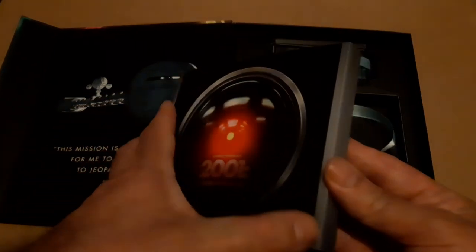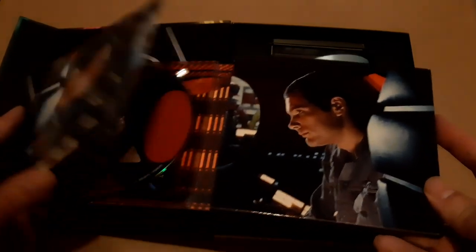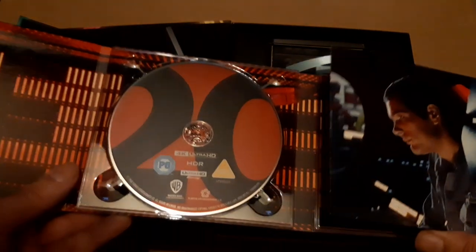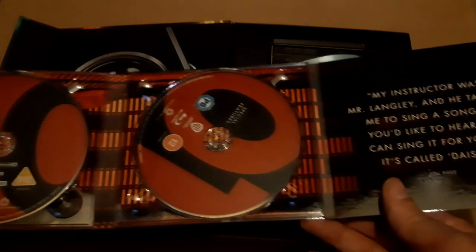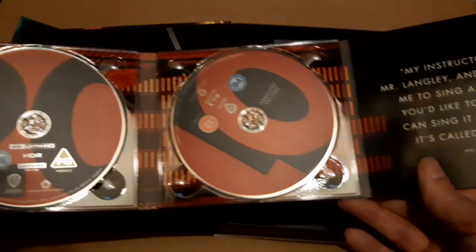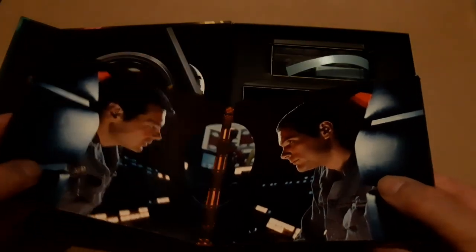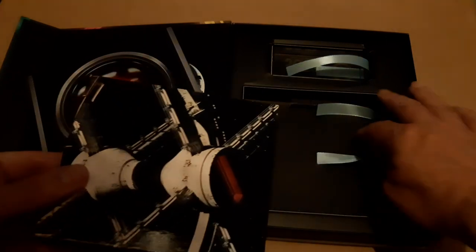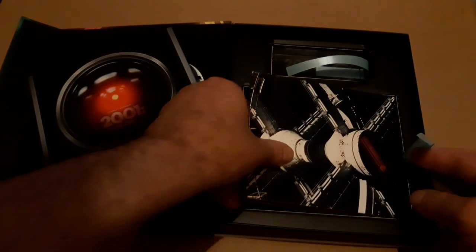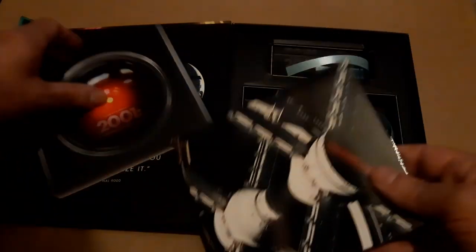Finally, we come to the disc itself, which is quite nice. It's in a little CD-style case with a slip cover. You get two discs — the UHD and the Blu-ray. Quite a nice little package in itself. The disc has plenty of extras, which we'll go into on our article on the Reprobate website, which you should definitely read.